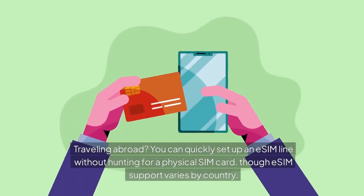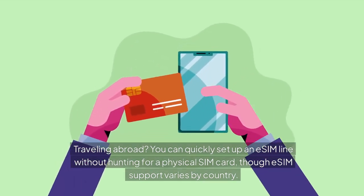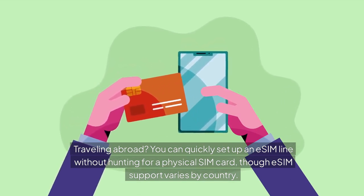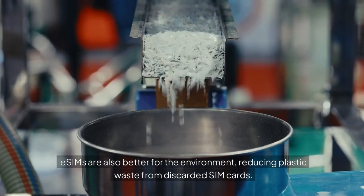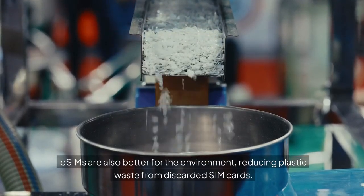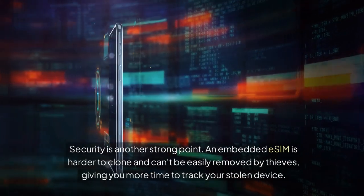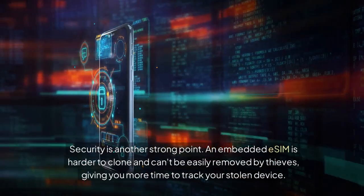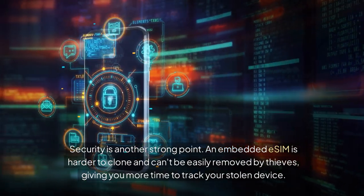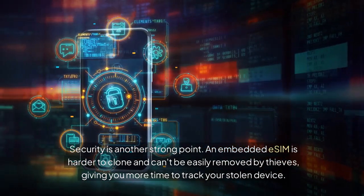Traveling abroad, you can quickly set up an eSIM line without hunting for a physical SIM card, though eSIM support varies by country. eSIMs are also better for the environment, reducing plastic waste from discarded SIM cards. Security is another strong point — an embedded eSIM is harder to clone and can't be easily removed by thieves, giving you more time to track your stolen device.